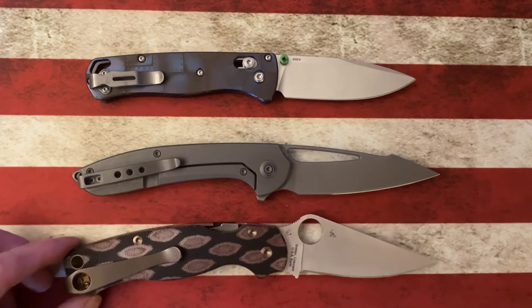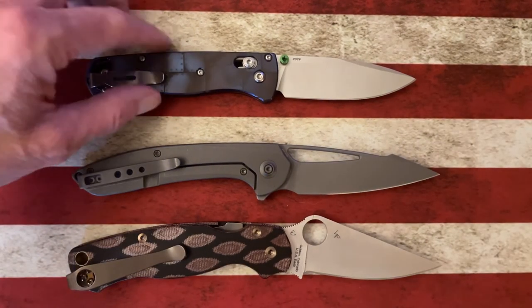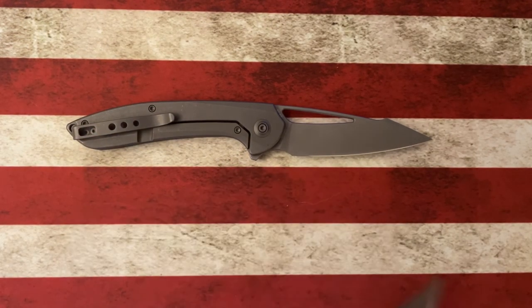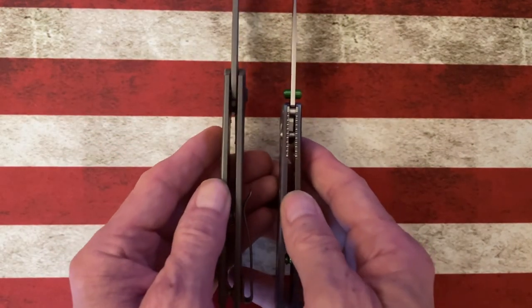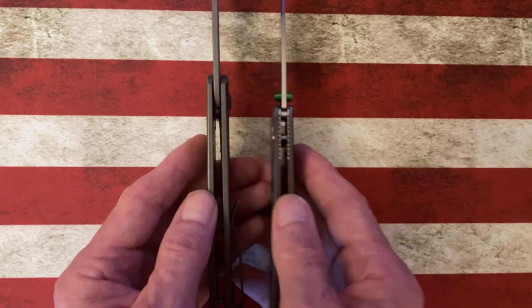Next to the Spyderco Paramilitary 2, it's really close in length. The WE Fornix has a 20CV blade and titanium handles, but when you hold it up next to a Bugout it's actually about the same thickness — though blade stock is going to be a little thicker.